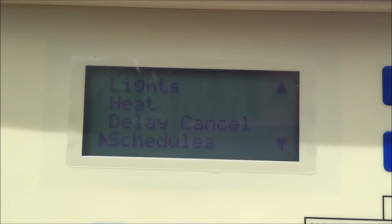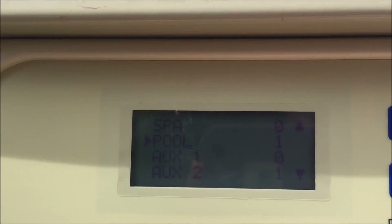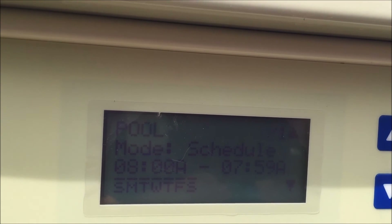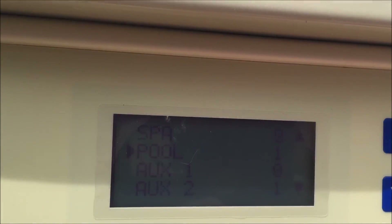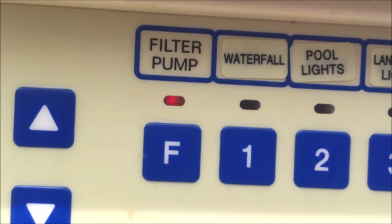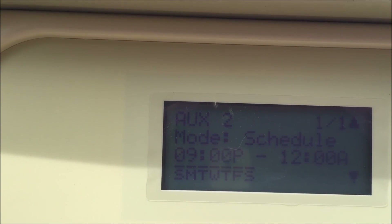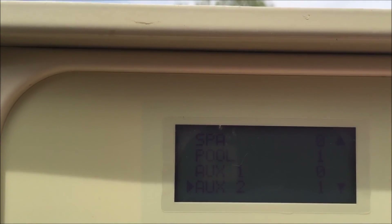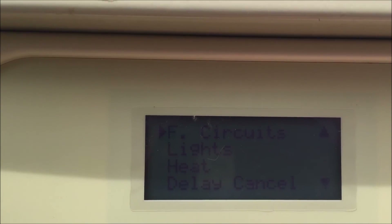In auto mode you also need to set up a schedule so the pool knows when the pump is supposed to be on. In this case we have a schedule set for 8 a.m. to 7:59 a.m. every day, meaning the pump runs 24 hours a day. We also have auxiliary number two for pool lights — programmed for 9 p.m. to 12 a.m., so the lights come on for three hours and turn off automatically. The homeowner can always override this at the panel or change the settings if they'd like.